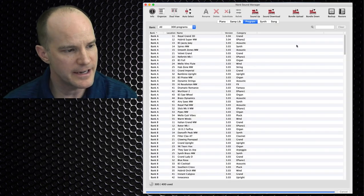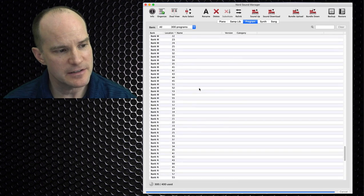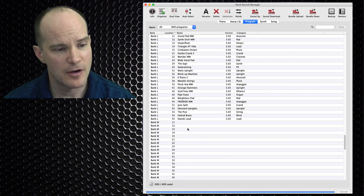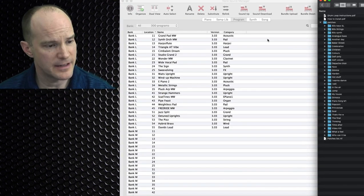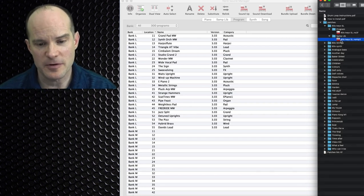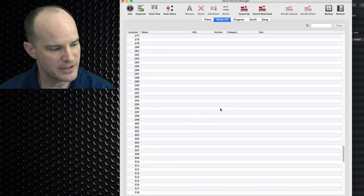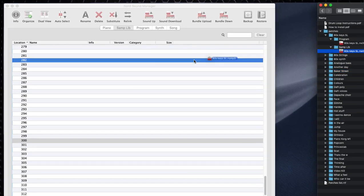I've got the Nord Stage 3 on and we are looking good. What I like to do first is click the Organize button so I can see the empty slots. I'll keep this screen on the right and drag files over on the left. Let's go ahead and install the 80s Key SL. I recommend putting the sample in first — that way it's waiting when the program tries to reference it. So let's go to the sample library and install that first.